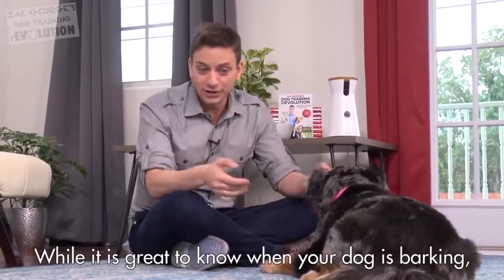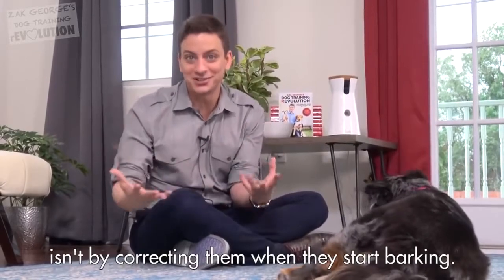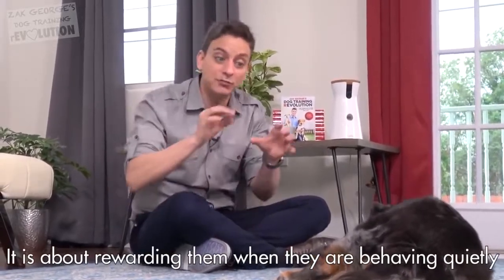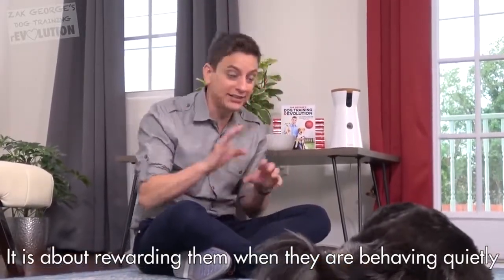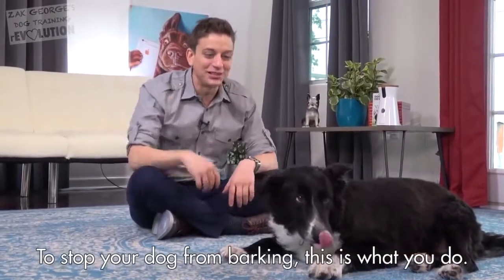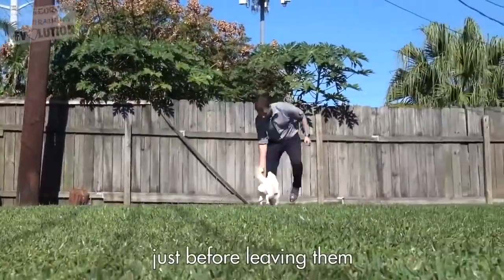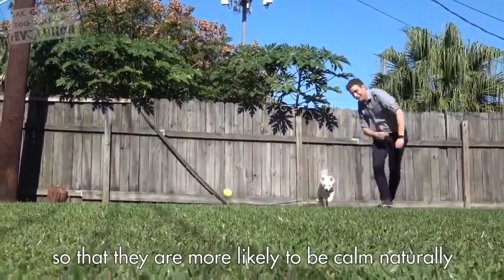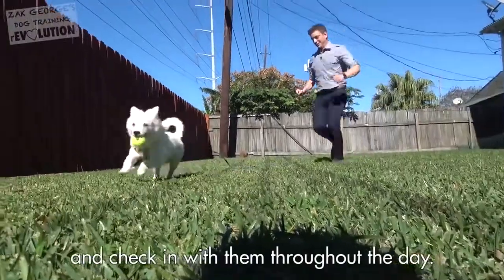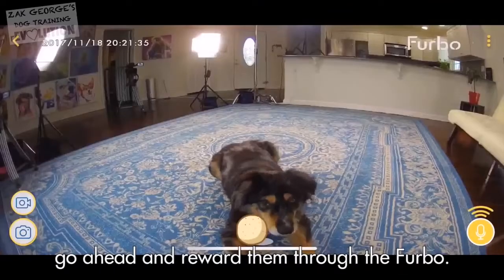While it's great to know when your dog is barking, the path to resolving unwanted barking isn't by correcting them when they start barking. It's about rewarding them when they are behaving quietly, and this is where the Furbo really shines. To stop your dog from barking, give them vigorous, age-appropriate exercise just before leaving them, so that they're more likely to be calm naturally while you're away. And check in with them throughout the day — when you notice that they're behaving calmly, go ahead and reward them through the Furbo.